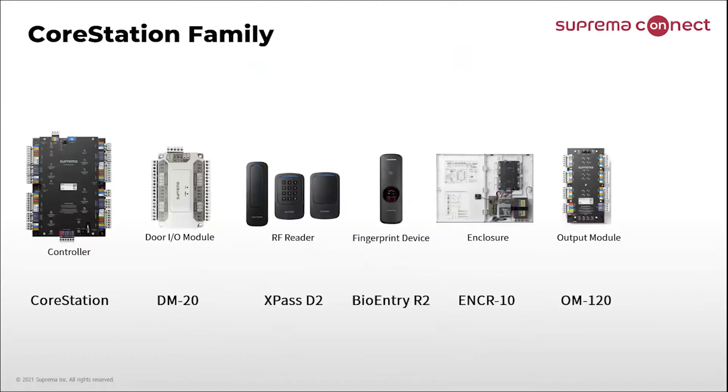These are the Core Station family products. DM20 is the lower module. Express D2 is a dummy RFID reader — we have mullion type, gang box type, and gang box with keypad type. BioEntry R2 is a dummy fingerprint device. ENCR10 is the enclosure. OM120 is the output module, which can control up to 12 output relays. And now we launch the input module IM120.